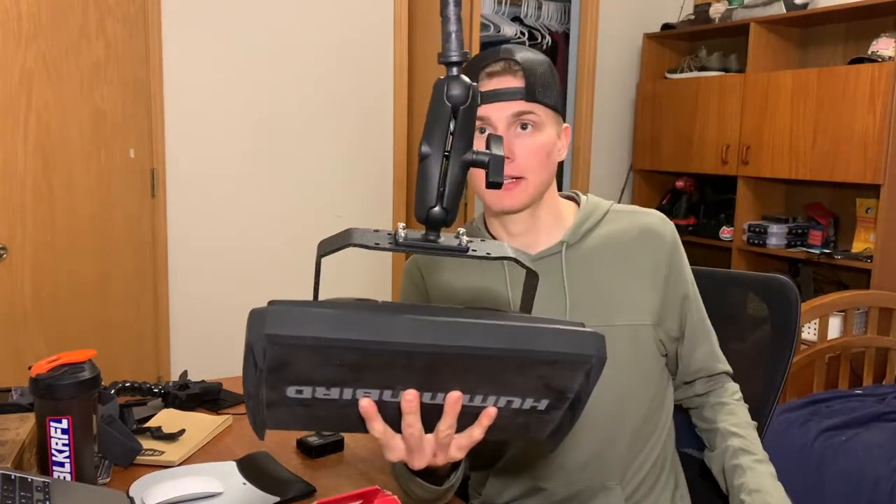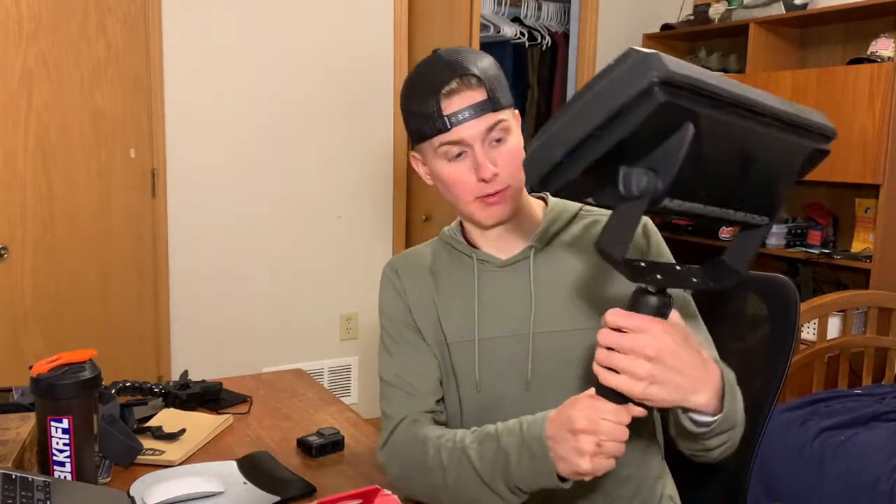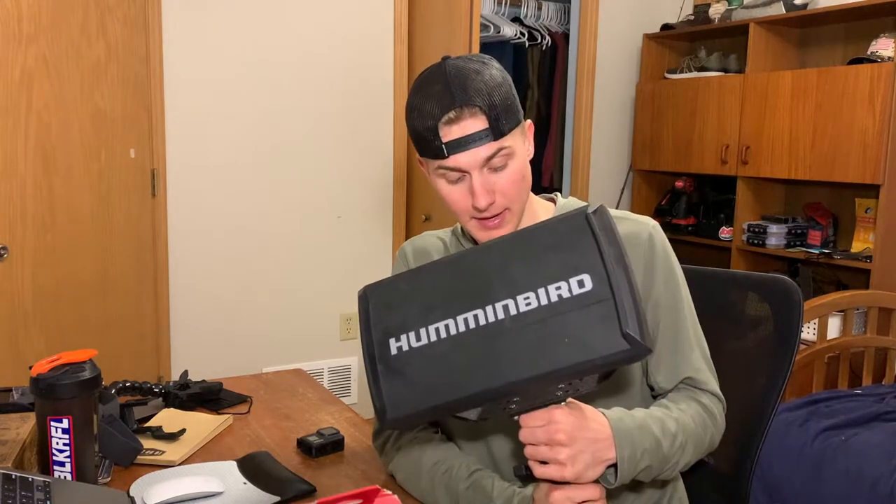There it is — all attached. It is surprisingly sturdy. The one and a half inch RAM ball doesn't feel like it's going to move around at all. I'm going to throw this on my kayak, show you guys what it looks like, and how I'm going to run that wire up through there to get to the back.